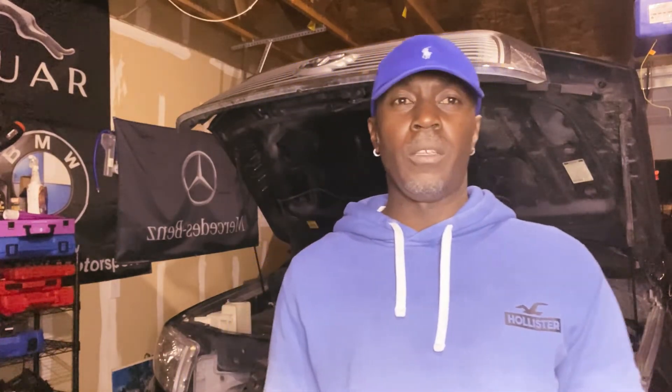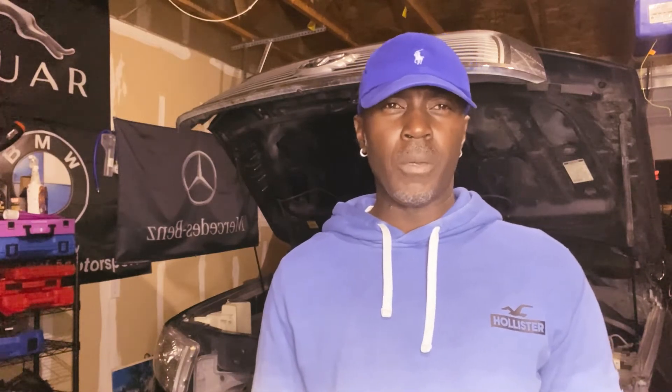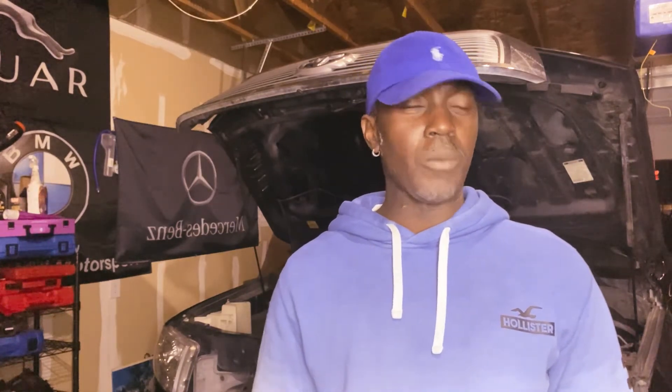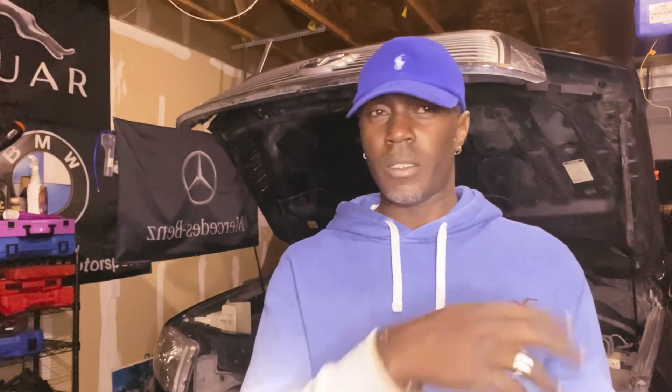And the F30 — we're going to do some work on the F30, want to put it together real quick. The 5 Series BMW, we're going to put that in the shop to get paint and stuff soon. Whenever I get the 5 Series out of the shop — we still have it here, I'm just waiting for the day I can take it to the guy.